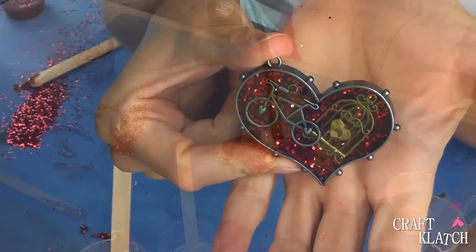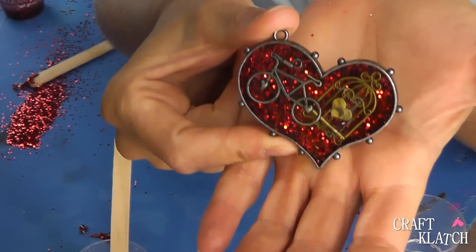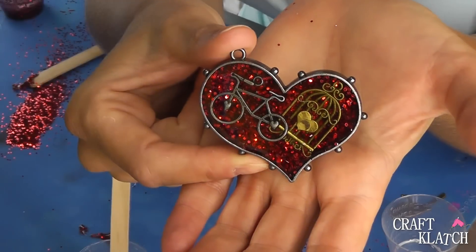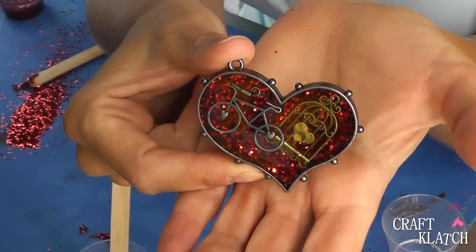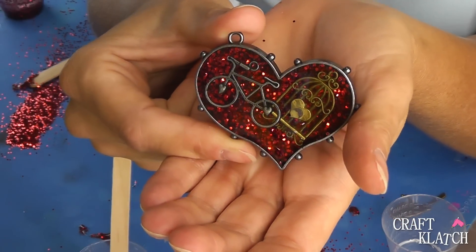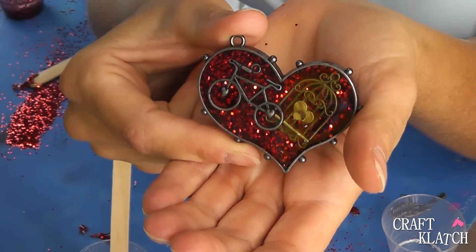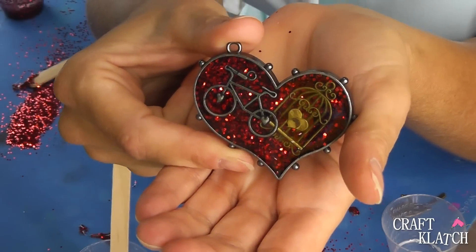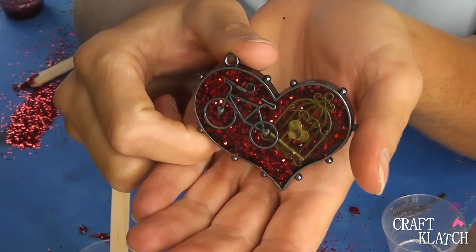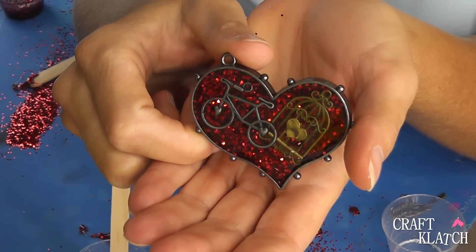I'm going to let that set overnight. So there it is all finished! I did a bike and a birdcage, but you can put anything in there that you like. And if you think maybe it's a little bit too large for a necklace, then go ahead and just attach a little keychain and turn it into a keychain. There's so many different things out there that you can easily add to it, and it's fun. You can find lots of stuff in the clearance section too — that's where I like to shop. Let me know what you think in the comments below. This is a super easy resin craft that anyone can do. We'll see you next time. In the meantime, stay safe and happy crafting. Thank you.